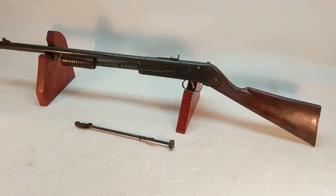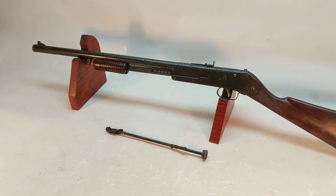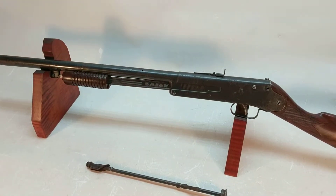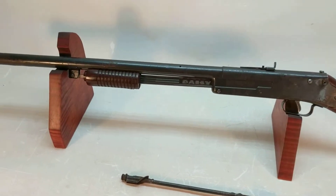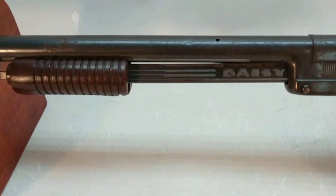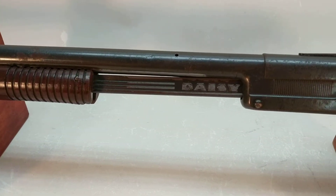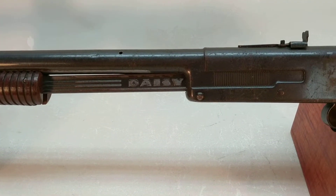Daisy built a series of different pump guns in the 20s and 30s. The Model 25 is probably the most famous — it's a flex action mechanism. The Model 105 and 107 are called trombone pumps, and the rationale behind that is that this pump arm does not have a lever in it, so it takes quite a bit more force and energy to get the gun armed.